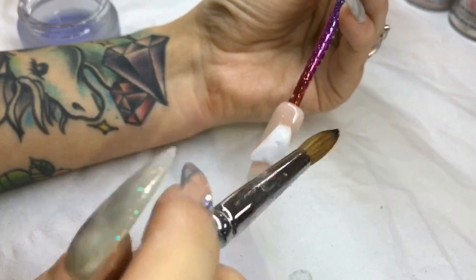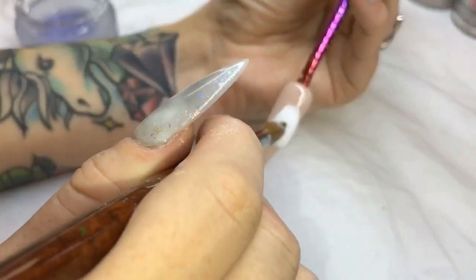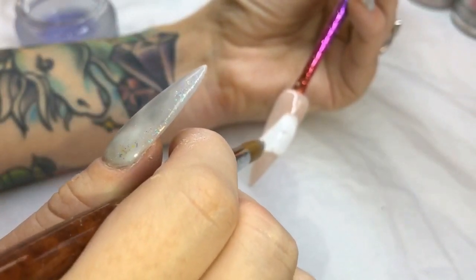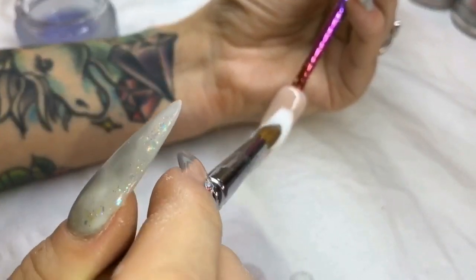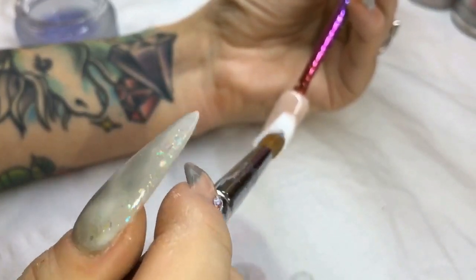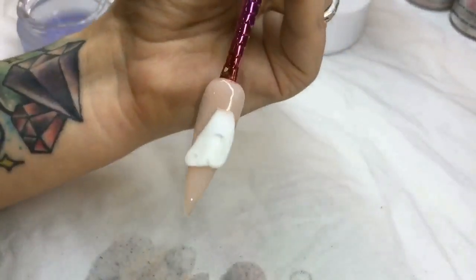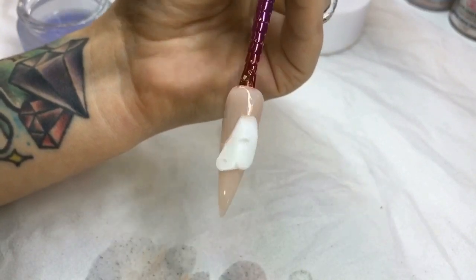Poking now for where I want that eye to be. I am going to rework this with my drilling tools, but this is just so I know where I want it to be. Because if you don't like it, you could always go back over that with white acrylic, cover it up and go again. Just where I want it to be.